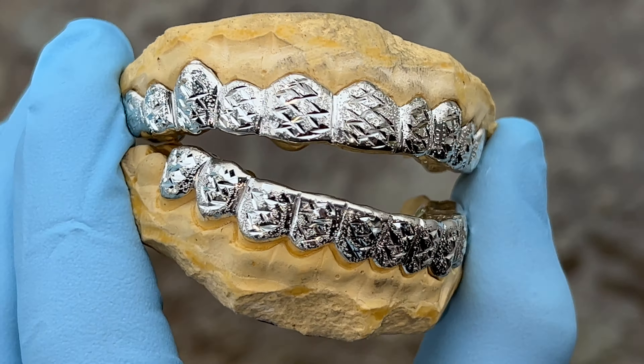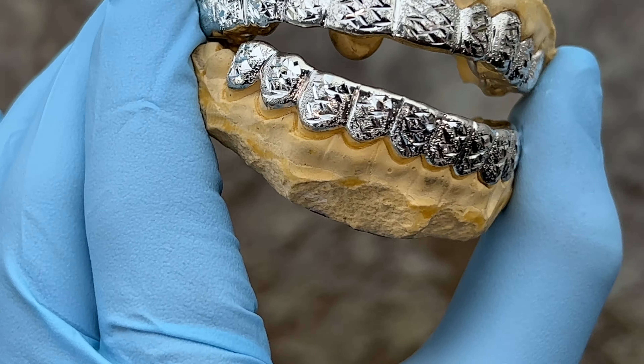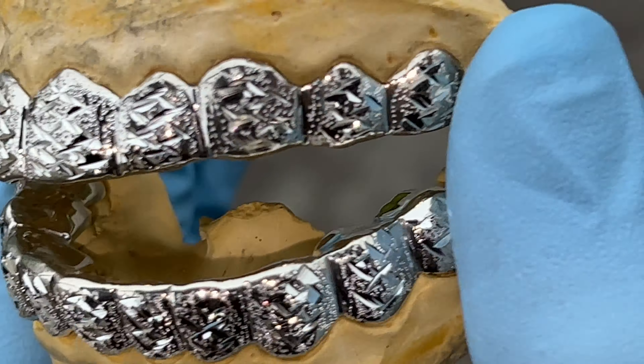You can see it's a top and bottom set — 10 top, 10 bottom, handmade. Here's the back side.